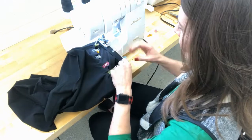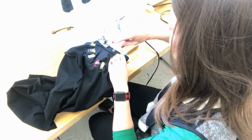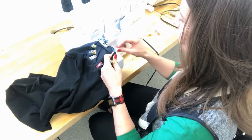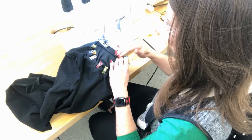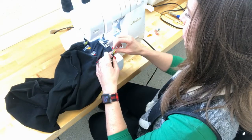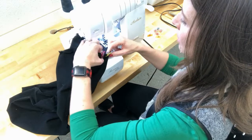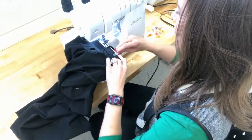I slide the whole thing under the presser foot, lower the foot, and put a few serger stitches in to get started. Now I'm on the project and I straighten things out. I serge about a quarter of an inch, lined up with the edge of the throat plate. I need to make sure I'm catching the two layers of my neckband and only one layer of shirt. I take my time, take each clip out just before I reach it, smooth everything out, and keep all three layers aligned.